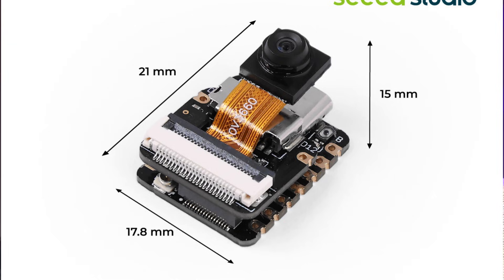Super small size: the board is only 21 by 17.5 millimeters, which means you can use it in very compact projects where space is limited.